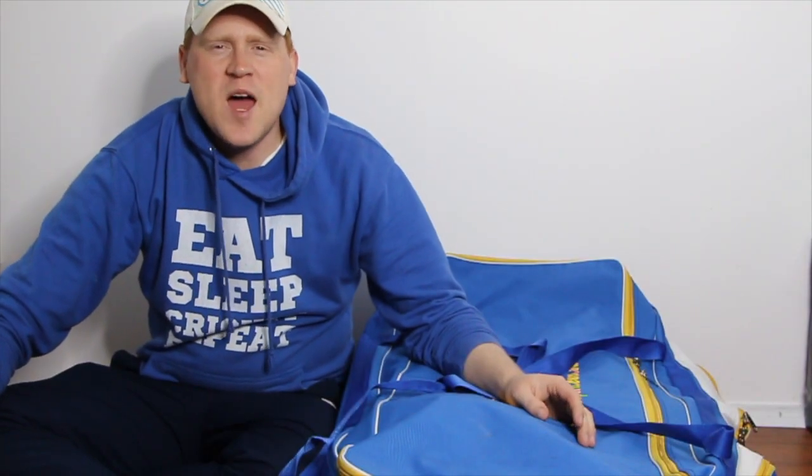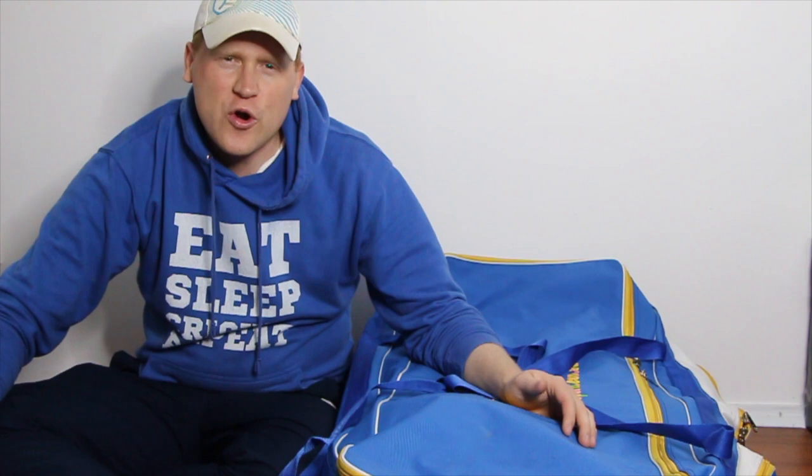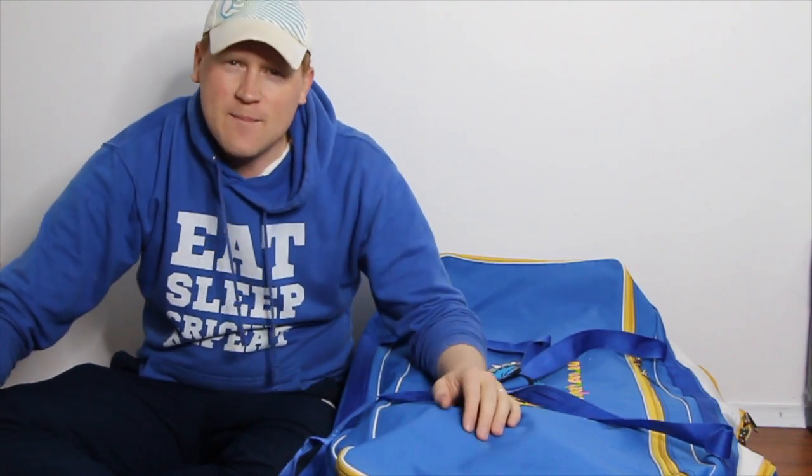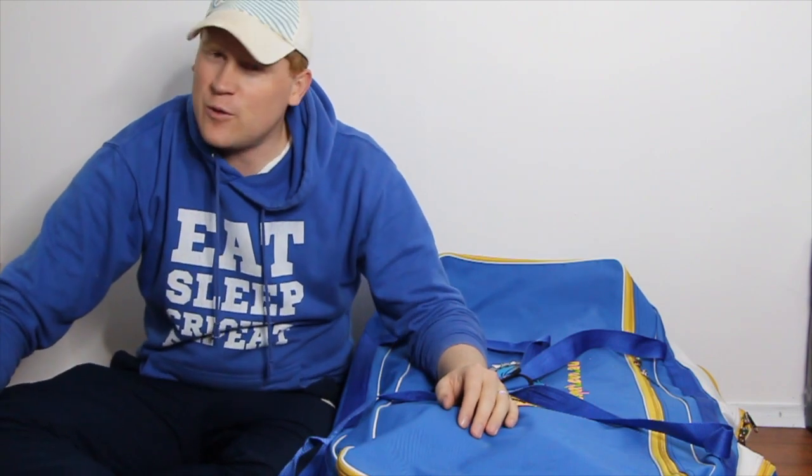Hi guys, welcome to episode number 14 of Bat and Ball Cricket for the 2018-19 Australian Summer. This is one I've been meaning to do for a couple of seasons now, but the timing is good. We're looking at what's in my kit bag for this season.